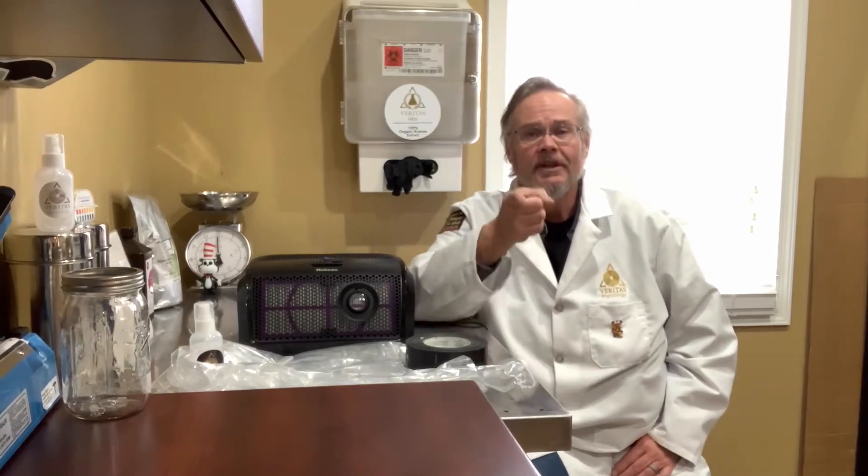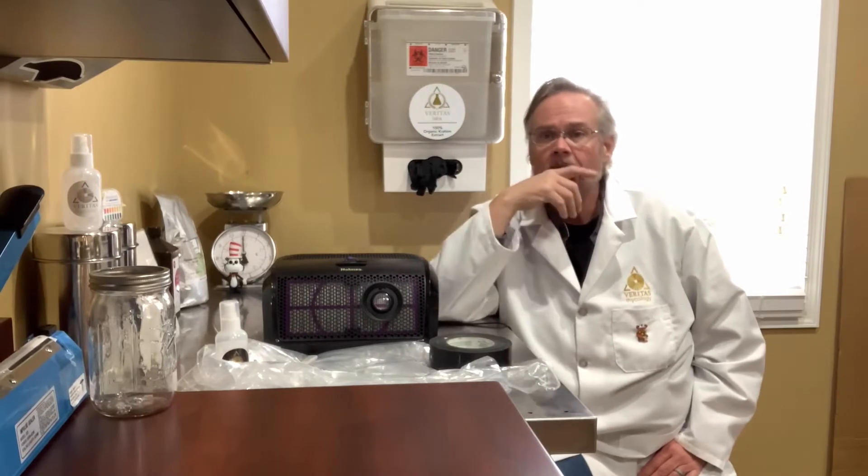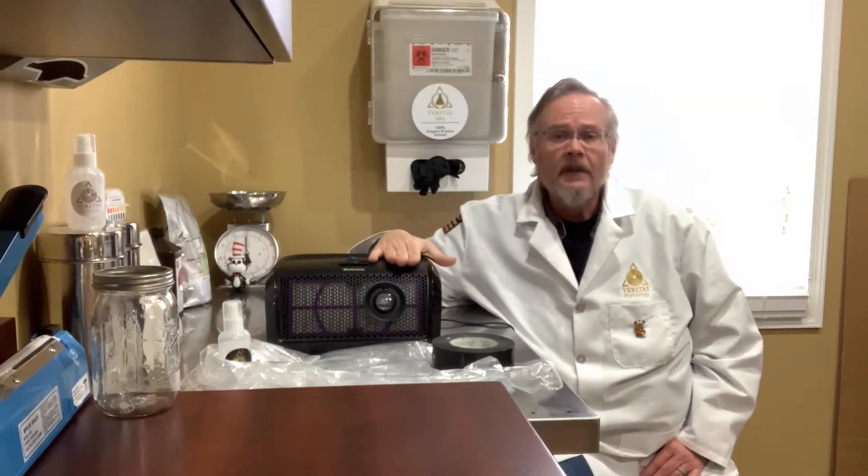Hey guys, it's Dan from Veritas Mycology. It is Thursday afternoon in Virginia and it is about to snow here. I am going to fulfill my promise and finish up this video — create this video for the low-tech flow hood.